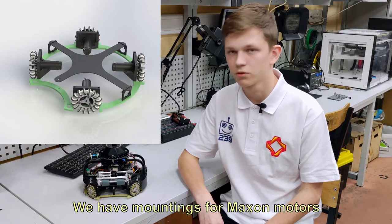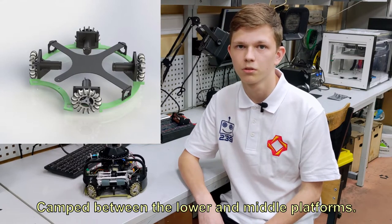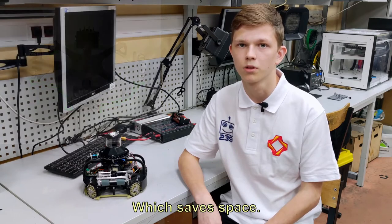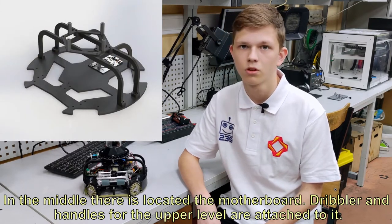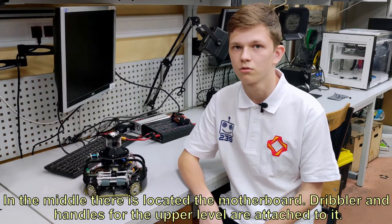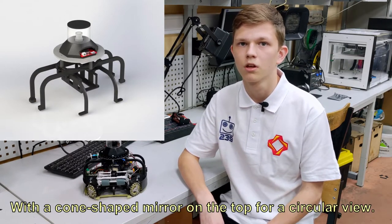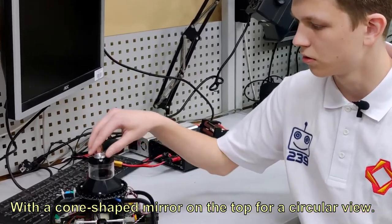We have mountings for Maxon motors clamped between the lower and middle platforms. The mounting has a mechanism that squeezes the motors, which have space. In the middle there is located a motherboard, and a dribbler and handles for the upper level are attached to it. On the top platform there is the ball search board and a camera placed inside a plastic case, with a cone-shaped mirror on the top for a circular view.